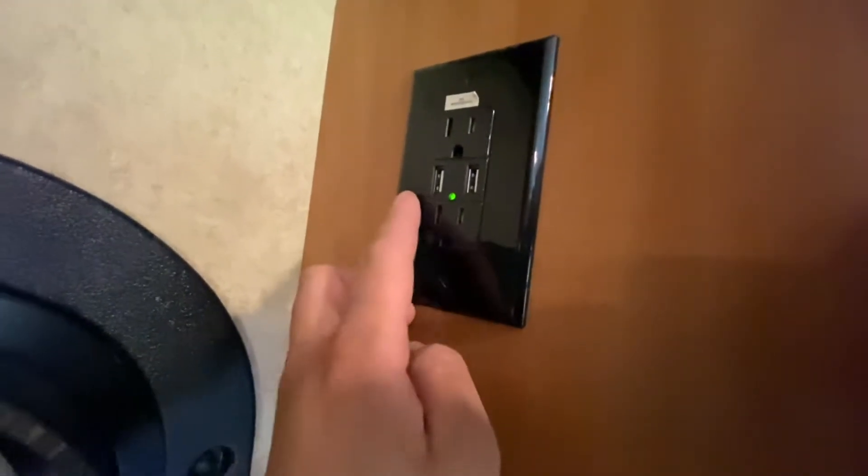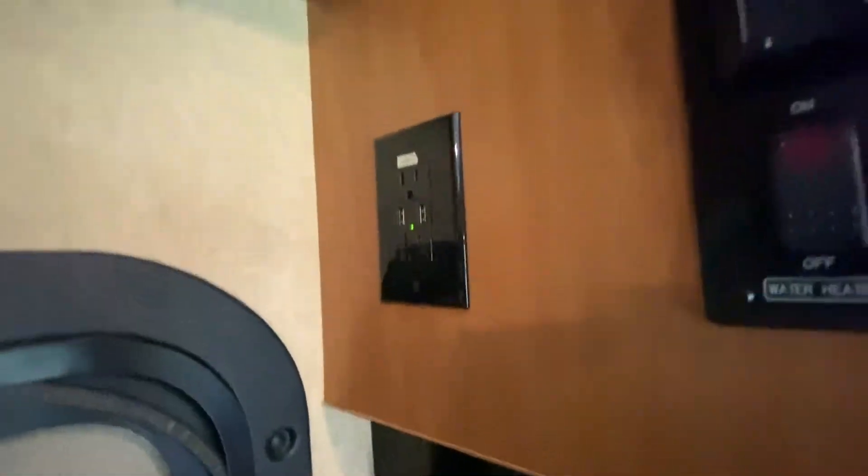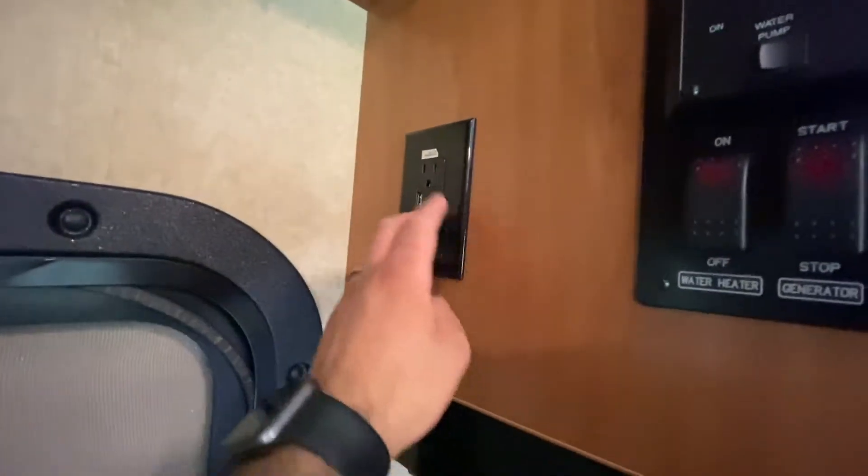There's another outlet up here with two USBs and two regular 120-volt outlets. You can set things right here, or if you have devices charging, plug them in and toss them up here — pretty nice.